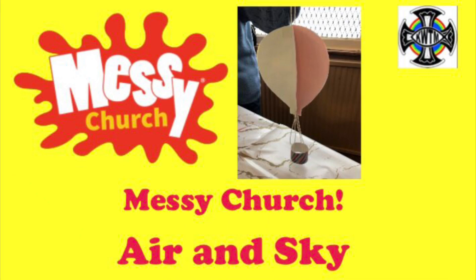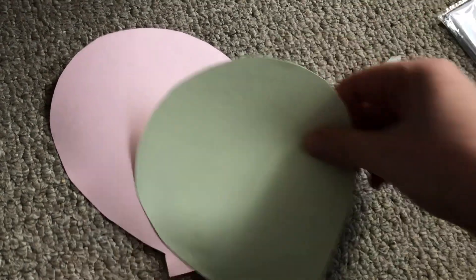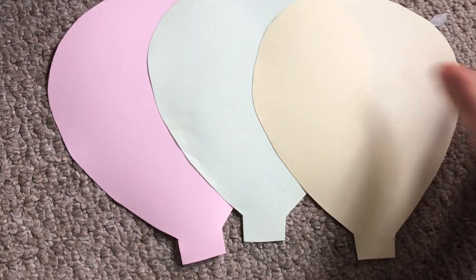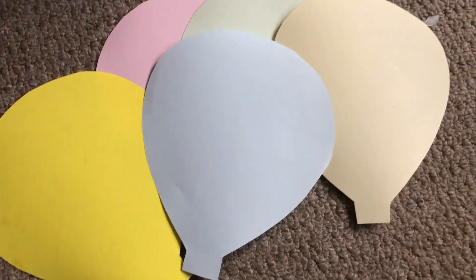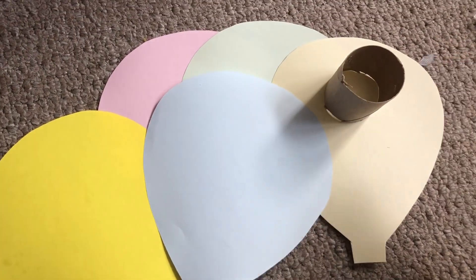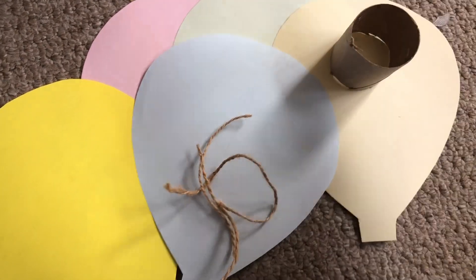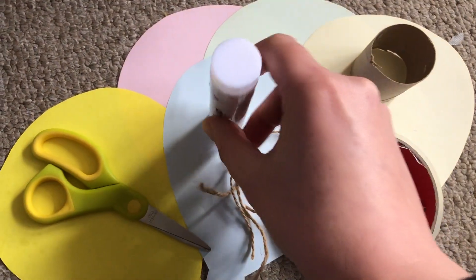God made air and sky and here you can make a spinning hot air balloon. For this activity you will need five pieces of coloured paper in the shape of balloons. Make sure they're all the same by using the same template for each. You'll also need a small piece of an old toilet roll holder, three small pieces of string or twine, sellotape, scissors and a glue stick.